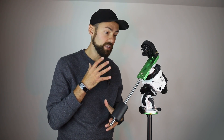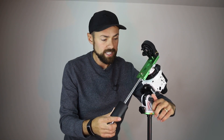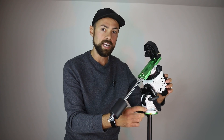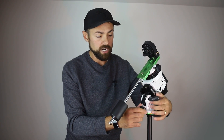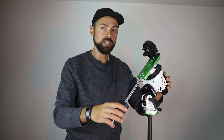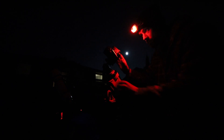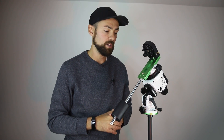The iOptron SkyGuider Pro was probably my favorite mount going into the Star Adventure, and the base is very similar. You can release this lock here and it becomes loose to control the altitude adjustment — at my location I'm pointing at 43 degrees north to hit the pole star Polaris. I recommend tightening up the tension even as you're moving it. Stability is everything — if it's shaking from the slightest breeze or just focusing the camera, it's going to knock things around.